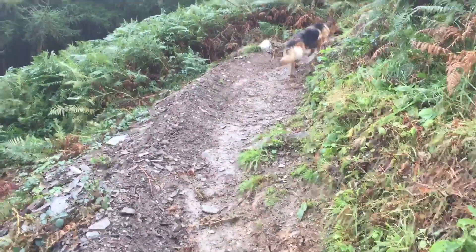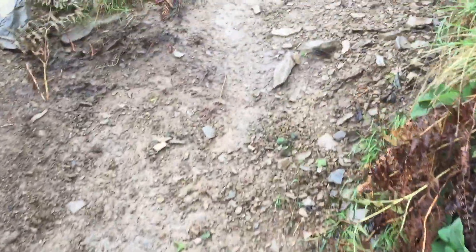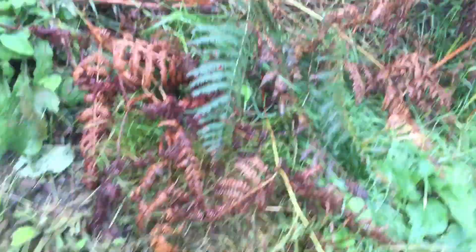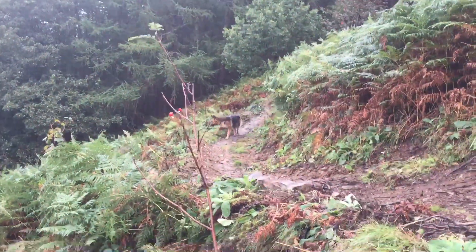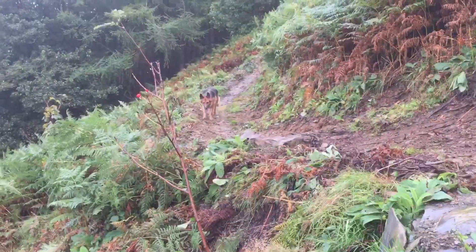Some extra dirt on that rebuild so there's enough material there to ride on again. Another one we did yesterday — same job on every corner really: digging out the inside, hooking it up to the top, kicking it in with your feet, stamping it down with a spade.